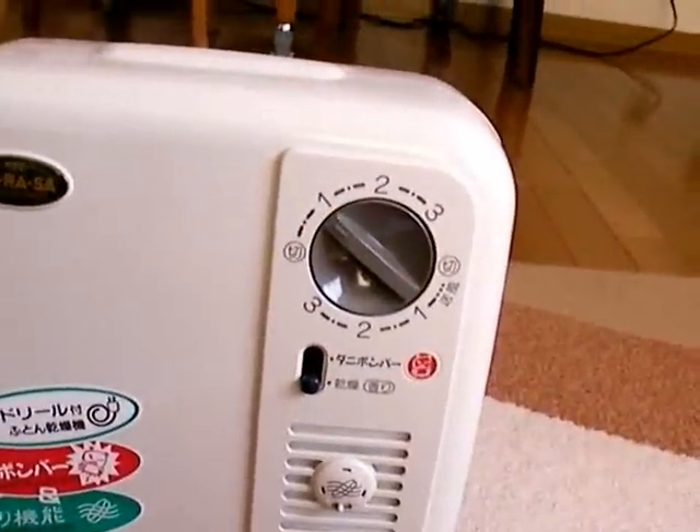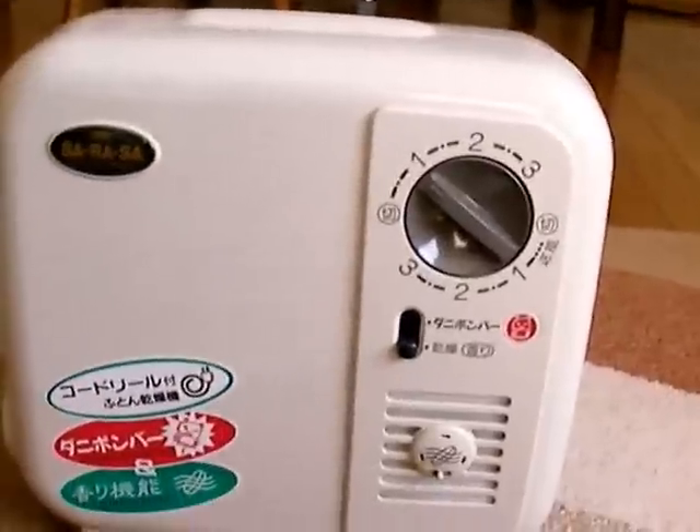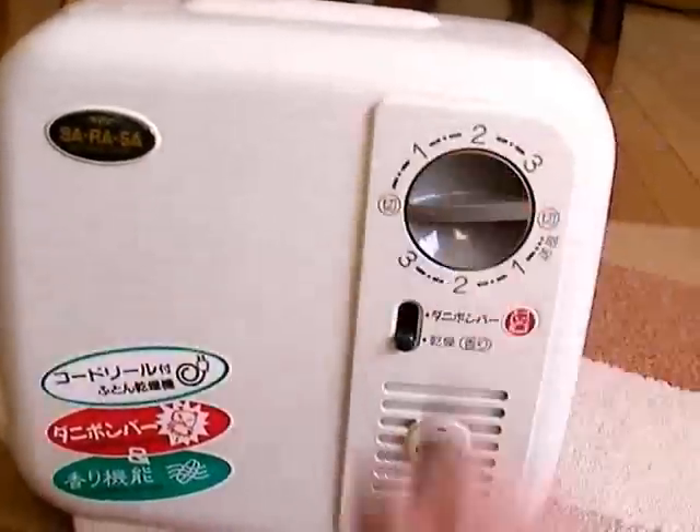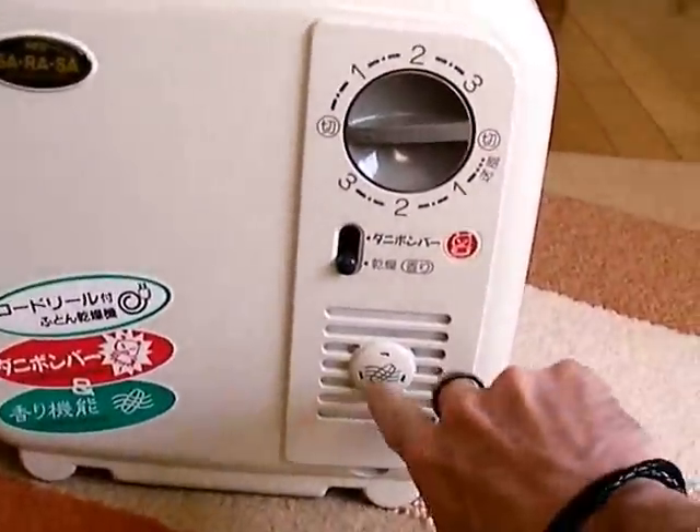You can turn it on like this and go about doing your things, then come back, shut it off, and climb in — the bed will be nice and warm. This little vent here is part of the unit.